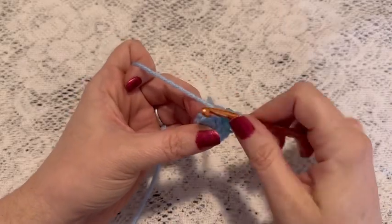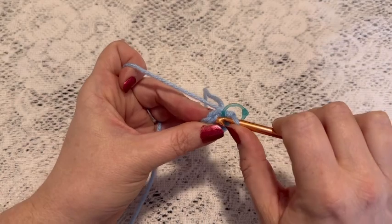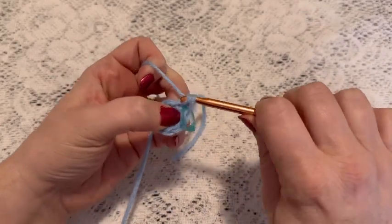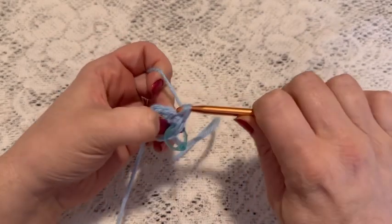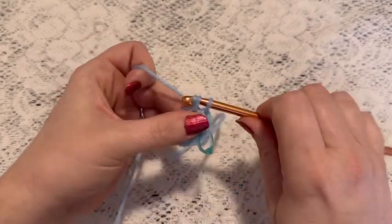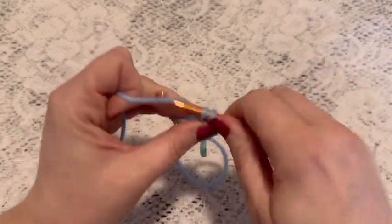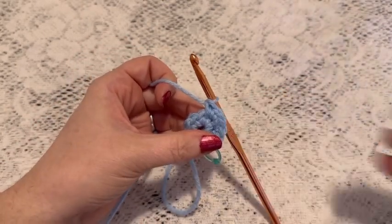For round two we're going to do one increase in each stitch all the way around. So for your increase you'll go into the stitch, do one single crochet, go back into the same stitch for another single crochet. That is an increase, and you'll continue to do one increase in each stitch all the way around. When you come to the end of this round you should have a total of 16 stitches.